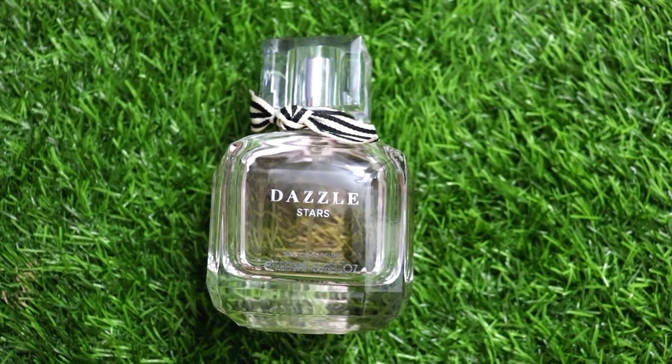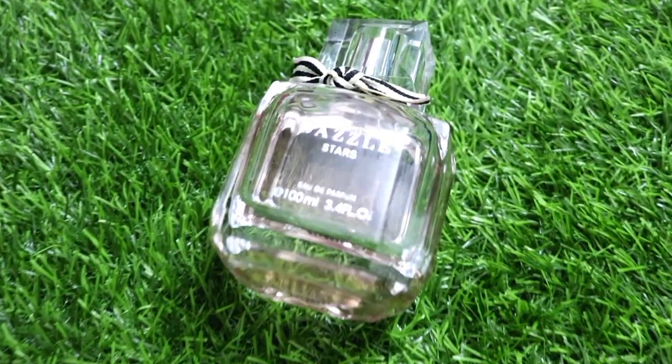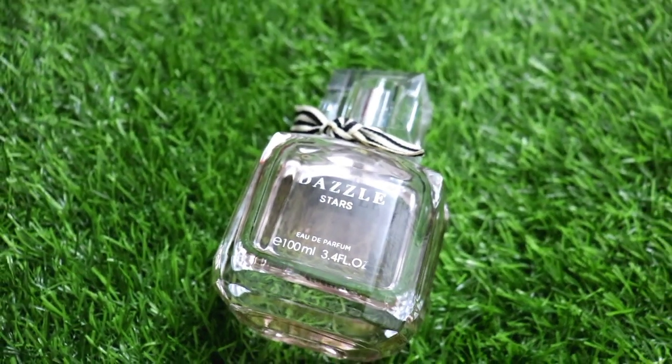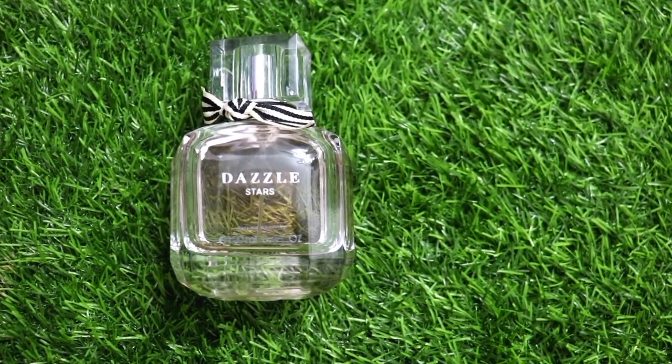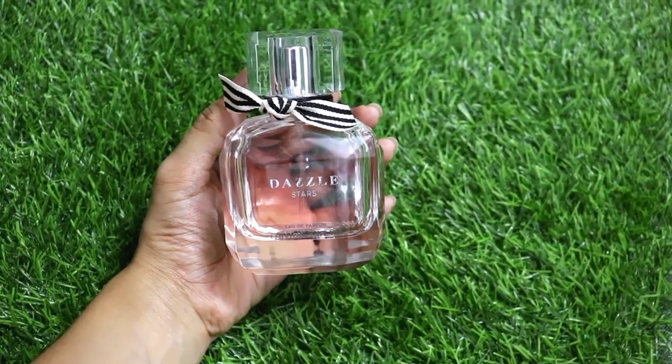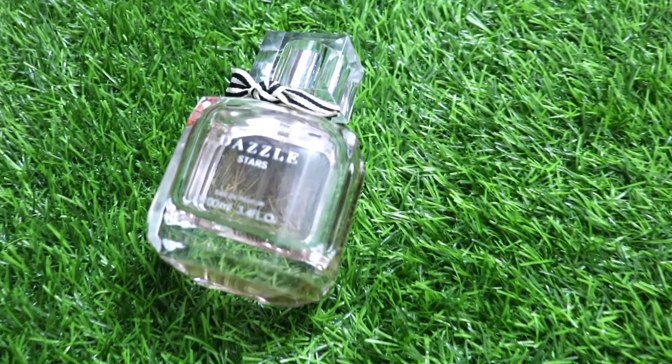The middle note is rose, but you don't really get that fragrance strongly. The base note is really strong — it gives a musky fragrance after a few minutes and after a few hours of applying this perfume. The top note is raspberry, but it's very mild, a fruity fragrance. After that it transitions to a musky fragrance.